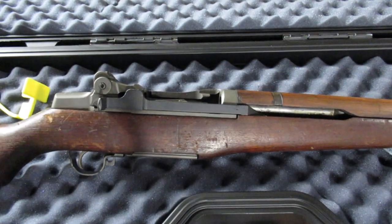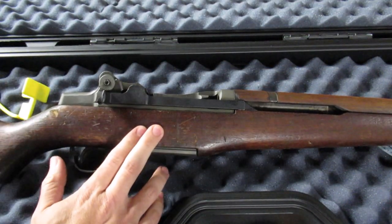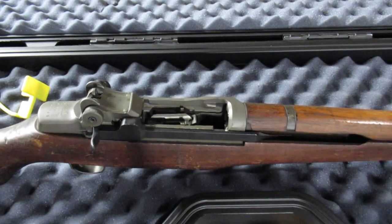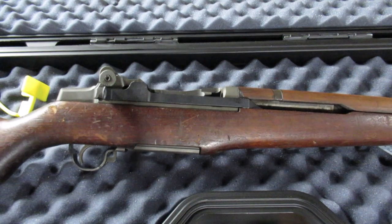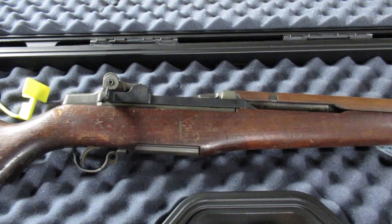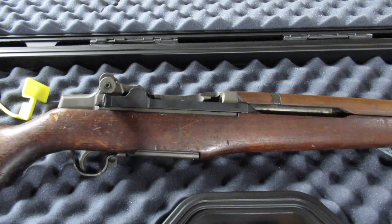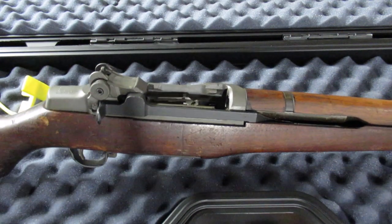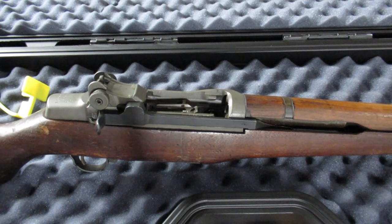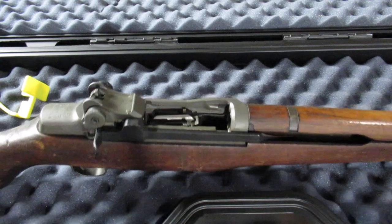I'm happy with what I got — I'm happy I got USGI wood and happy that I got a World War II receiver. I like the look of it. So this has been my experience with the field grade from the CMP. They have rack grades now, so if you want to order one take a look at those. There are probably a lot of other videos online. You get them a lot quicker than I got this. Thanks for watching.